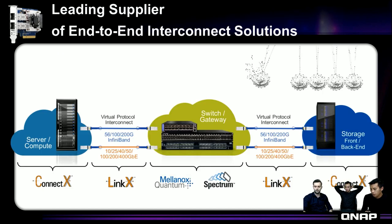Our product line provides NICs, cables, switches, and routers and gateways in the market — an end-to-end solution for customers to get the best performance in any deployment. We have ConnectX for adapters and LinkX for cables. We also provide DAC, copper cables, fiber, and transceivers. In the middle we provide switches for InfiniBand and Ethernet — for InfiniBand we call it Quantum, and for Ethernet we call it Spectrum.